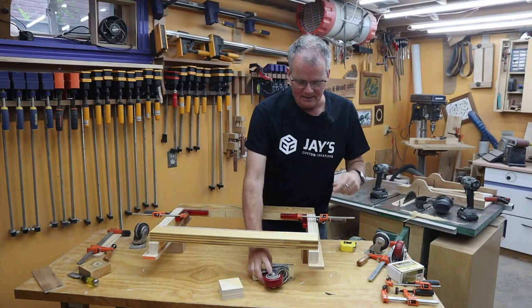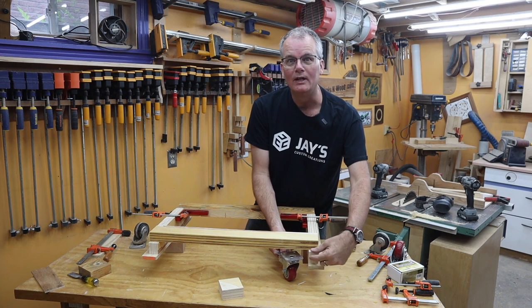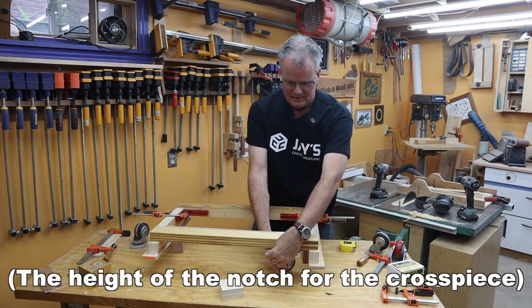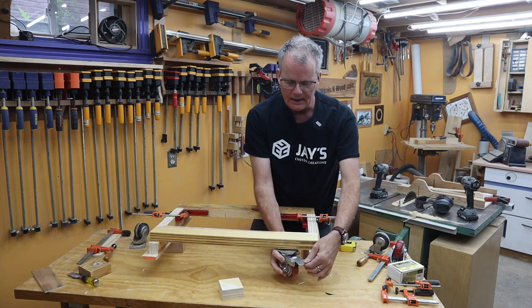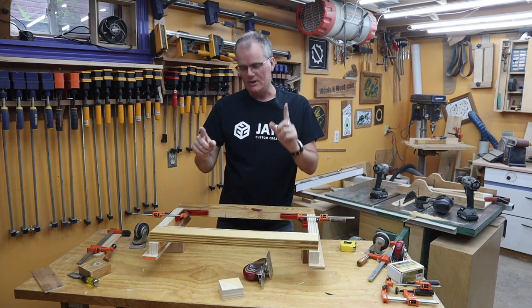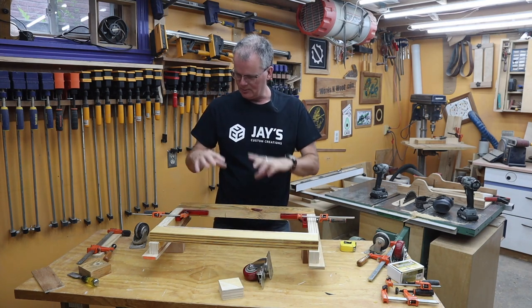I figured out my mistake — I added when I should have subtracted when figuring out the height here. So if I put the casters here they're not going to be able to clear this. But in the interest of experimentation I think I'm going to proceed anyway.